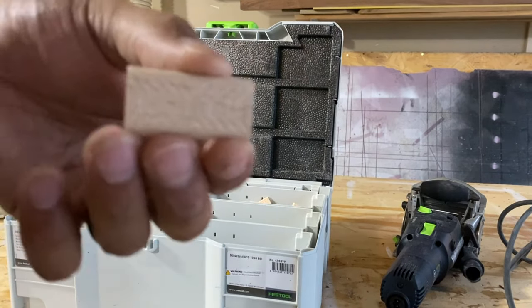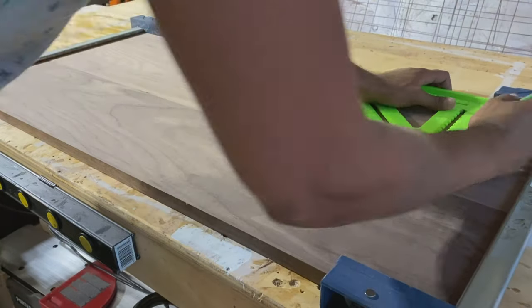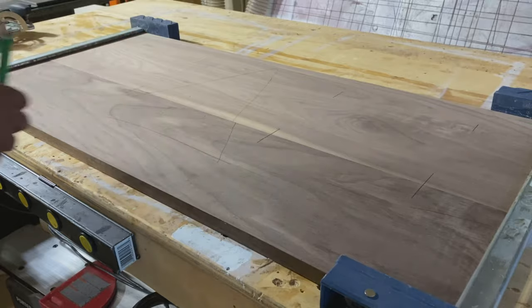I'll throw in a quick disclaimer here — you don't have to have a domino. You could totally use a doweling jig or a biscuit joiner, or if your edges are jointed well enough, you don't really need alignment aids. Just get good clamping pressure and some cauls, and you'll get the job done.